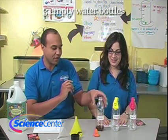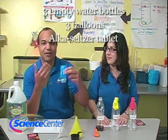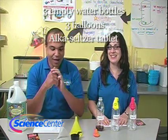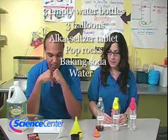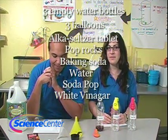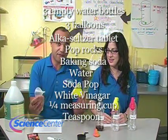We need three empty water bottles you can recycle — the kind of drinking water bottles you would have. Three balloons to go along with those. Some Alka-Seltzer tablets, or some other kind of effervescent antacid tablet. Some exploding candy — Pop Rocks. Some baking soda. Water. Some regular soda pop. White vinegar. And a measuring cup, teaspoon, and some funnels.